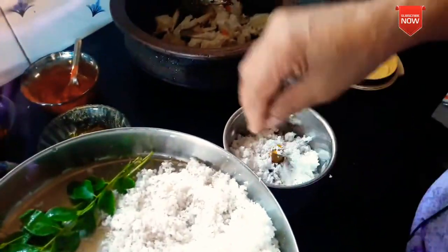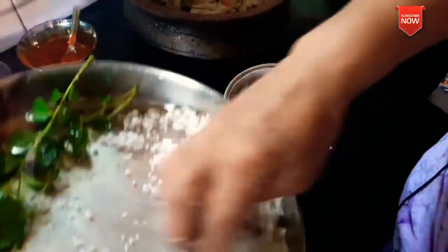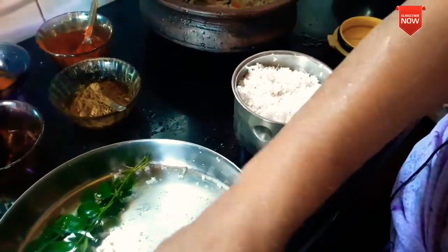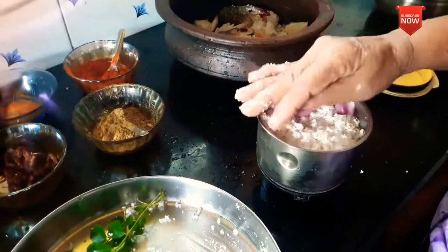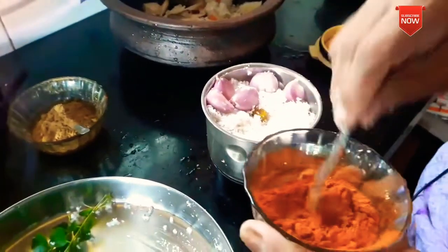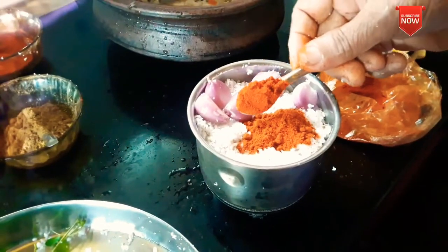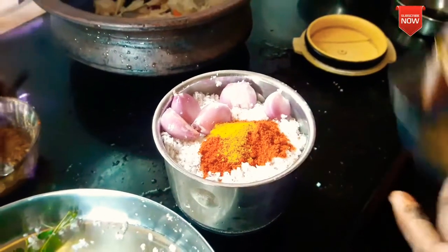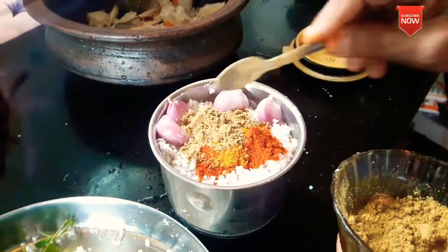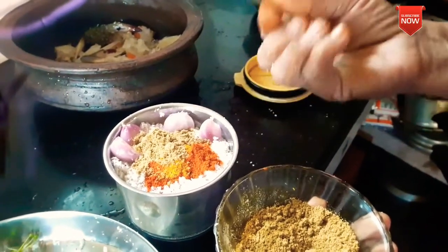I'm going to make it here. We will mix it with fresh vegetables. Add 2 spoons of fresh vegetables. Add 2 to 3 spoons of fresh vegetables. I am going to add a small spoon.